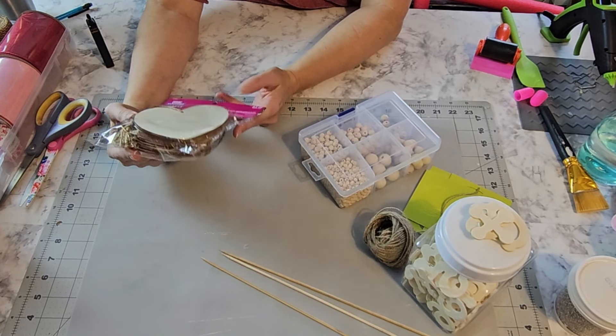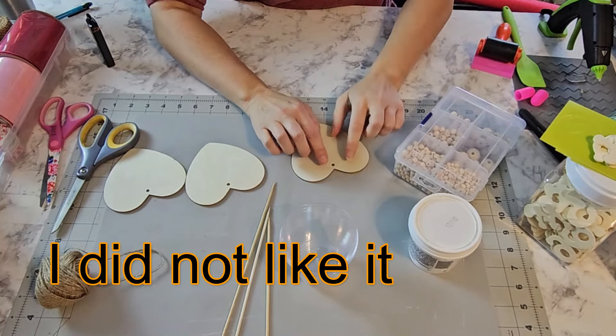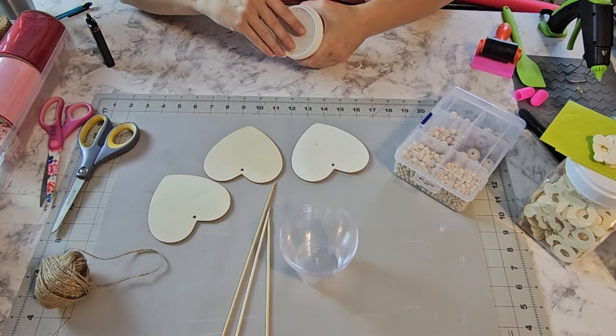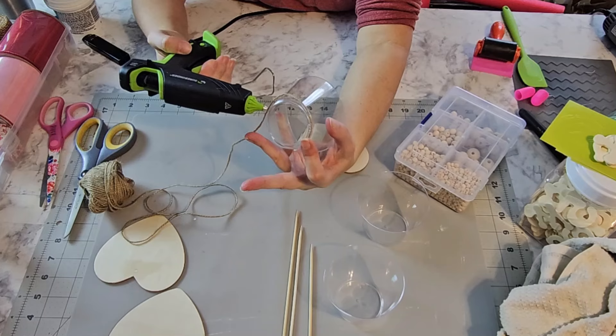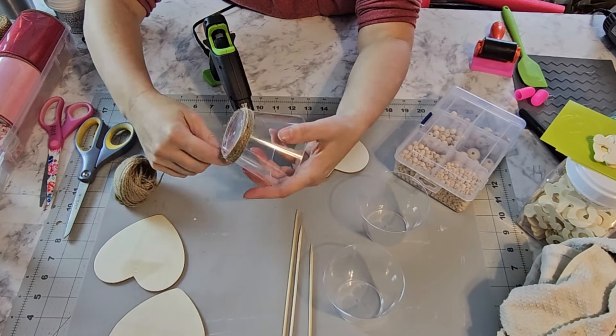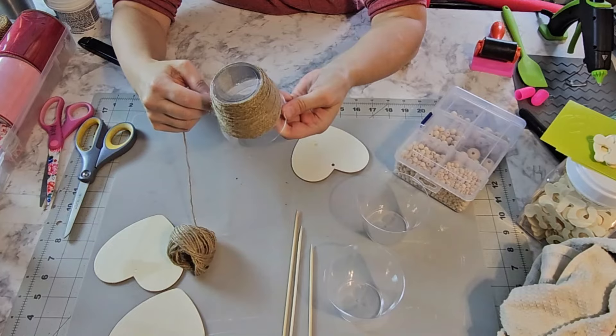I'm going to put some walnut gel stain from Americana on the backsides, the sides, and just a little bit on the front edges and also on the stem. I'm going to use some plaster chalk paint and just do a little bit of dry brushing, very lightly. Then instead of using Mod Podge, I'm going to use a glue stick, making sure to get the edges, and go over it with a brayer to make sure it's all down.